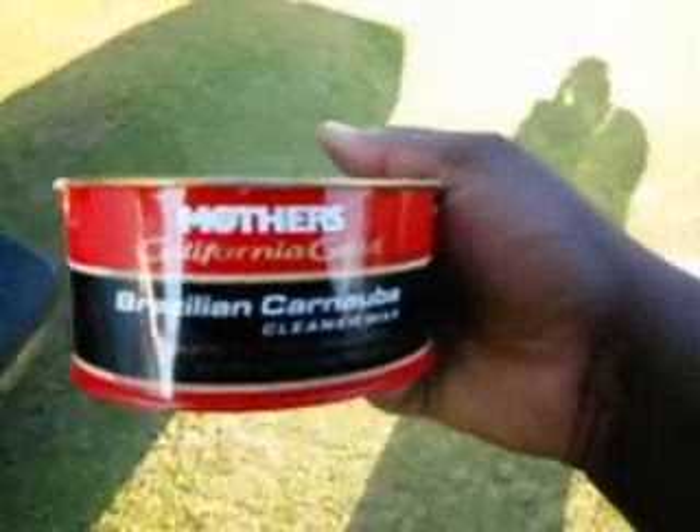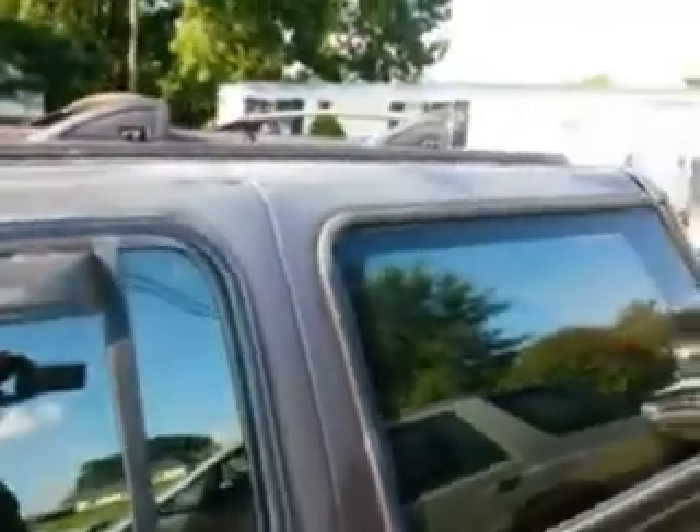What's up YouTube, I'm back again with another video. I'm gonna show you guys what this can do right here — the Mother's California Gold. You can see how this is faded, how bad it's faded right here. Look at how bad she's faded. Now watch this — I'm gonna show you what that California Gold can do for your non-believers out there.